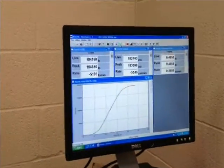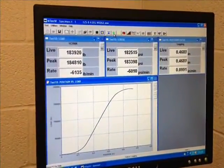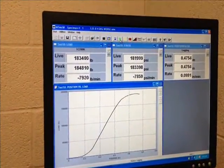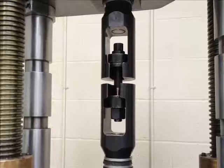Now you can see the live force is starting to decrease as elongation continues to increase, and will do so until we have ultimate failure. The bolt is about to break, and you can see it breaks with a violent force.